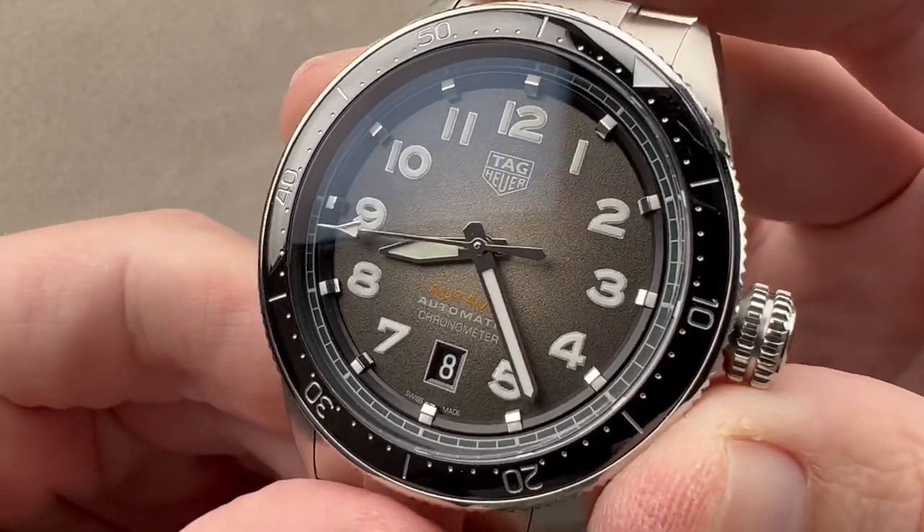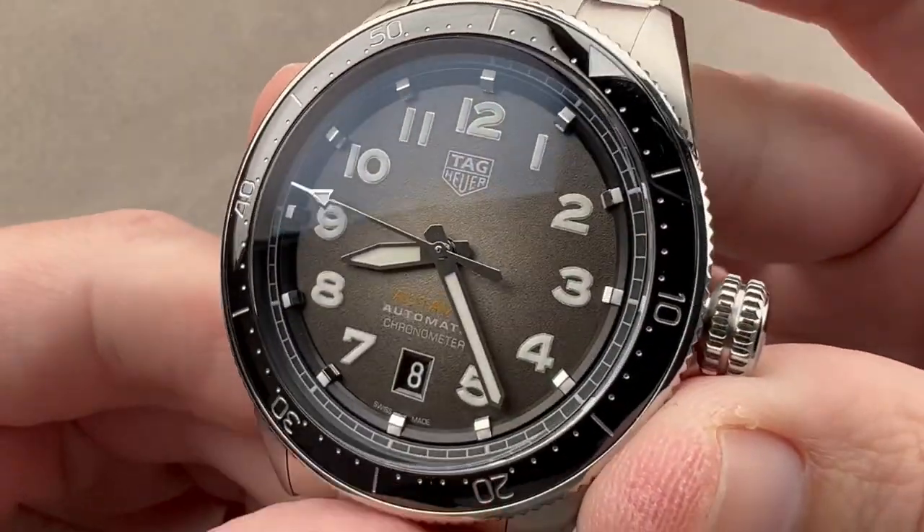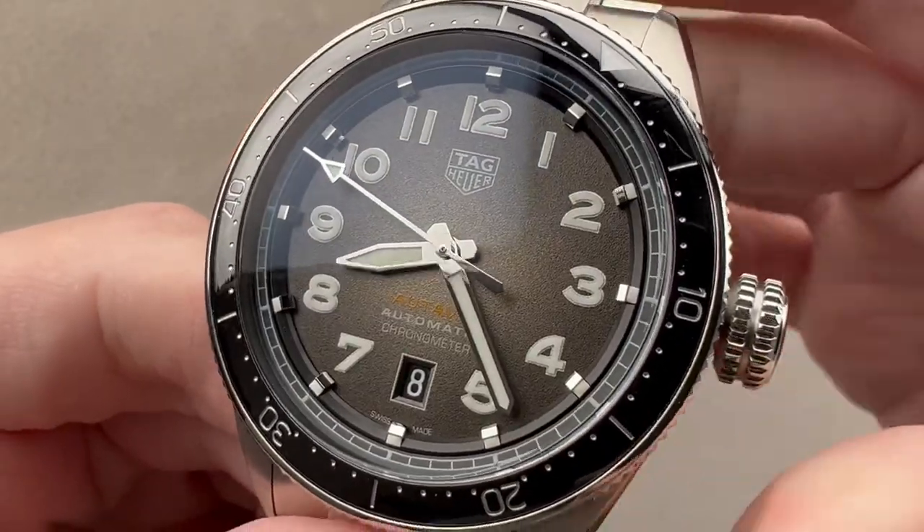So, reach out to me — tmaso at thewatchbox.com — for purchase and pricing details of this Tag Heuer Ottavia chronometer.